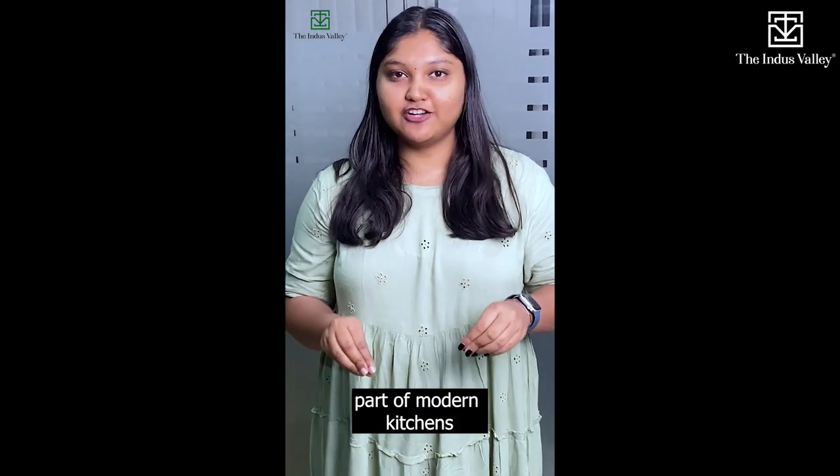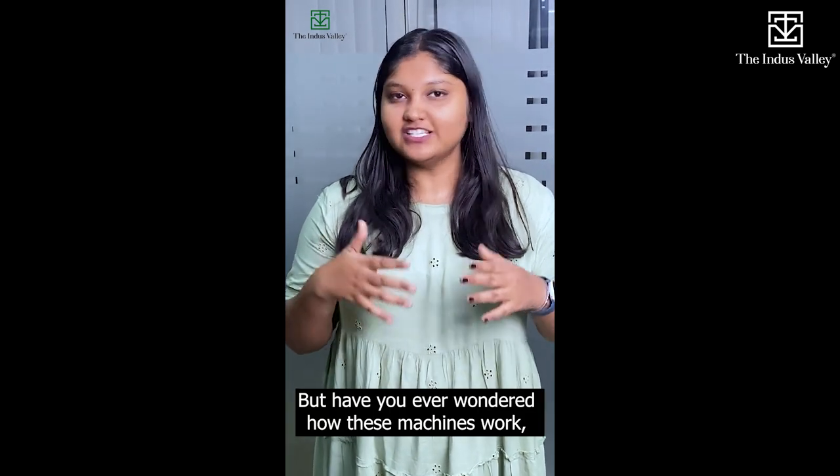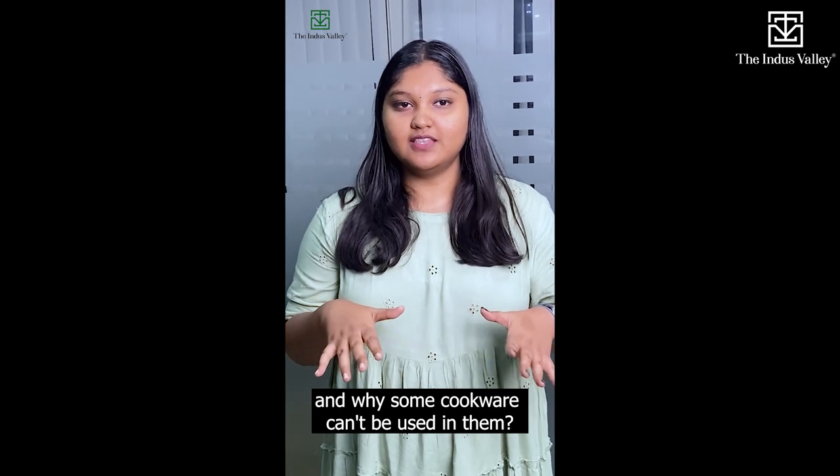Dishwashers have become an essential part of modern kitchens, making cleaning up after meals a breeze. But have you ever wondered how these machines work and why some cookware can't be used in them?